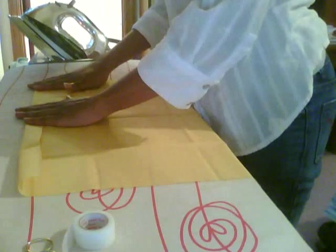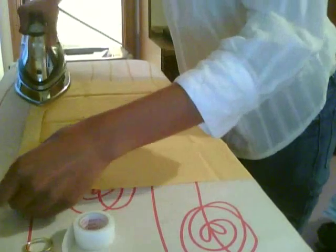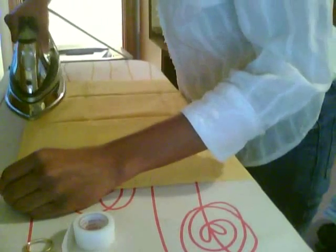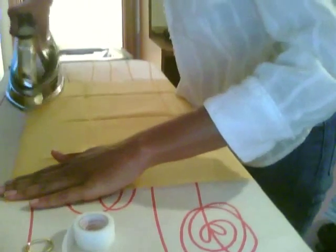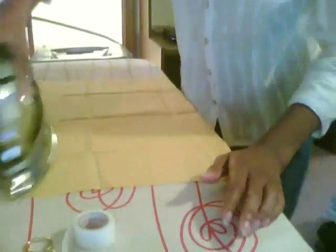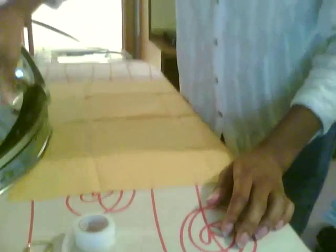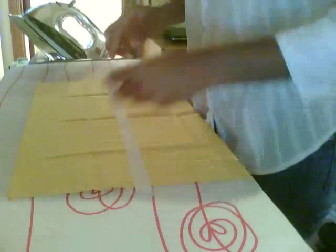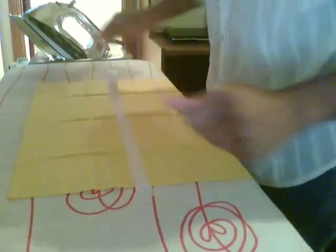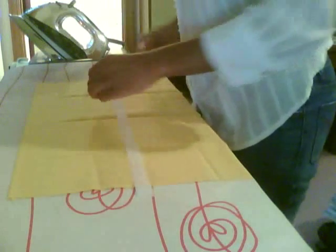Then you would preheat your iron to the silk setting, press your hem down to the size you want. The no-sew Heat and Bond tape comes in different sizes depending on your hem size, and you just iron it down first. Before I do most of my altar cloths, I would normally iron the whole thing, then hem the whole thing, then sew them all at one time.